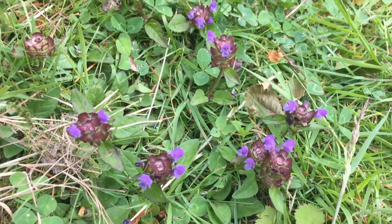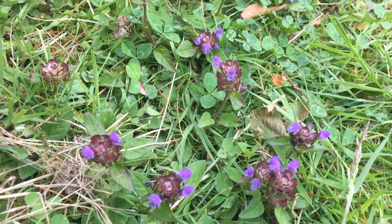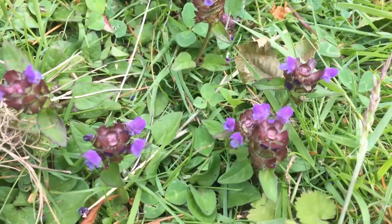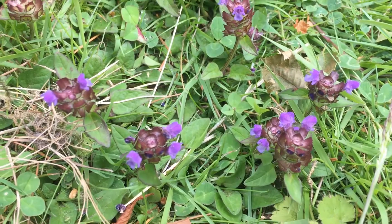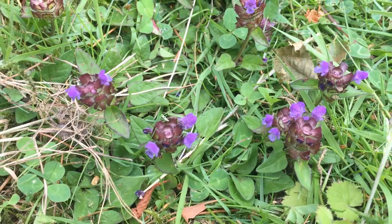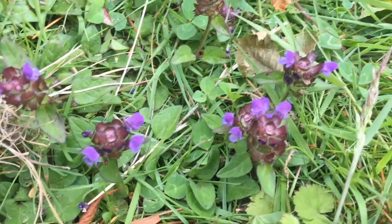This is Common Self Heal, or Prunella vulgaris L. It's actually a member of the mint family. Again, another gorgeous looking flower, and most of the weed control that you can use on a lawn will sort this out. Almost seems a shame to get rid of it — so much beautiful colour. There you go, Common Self Heal.